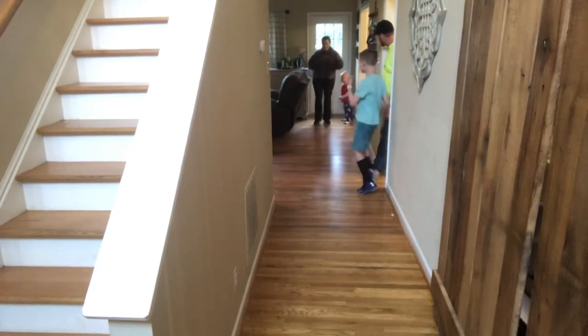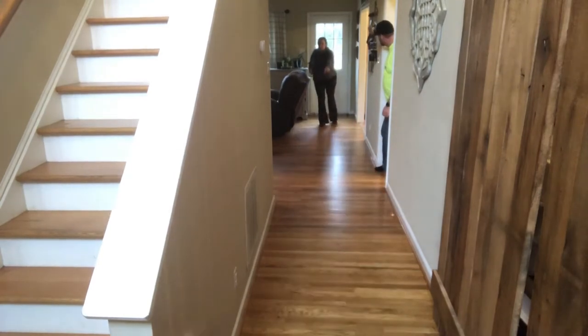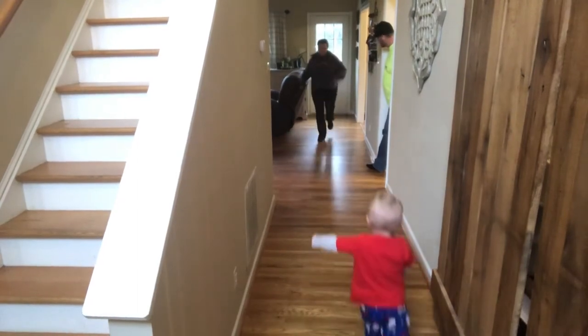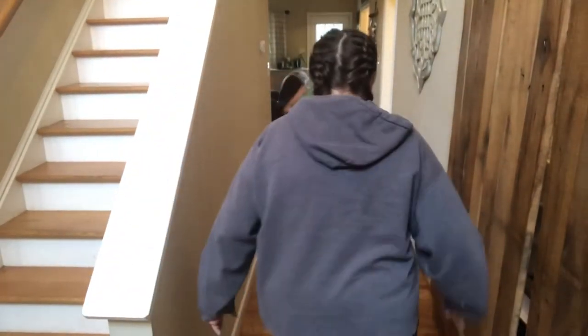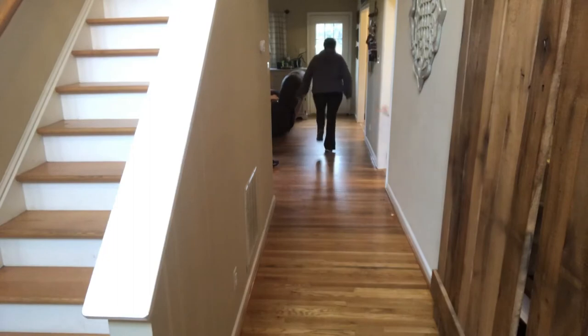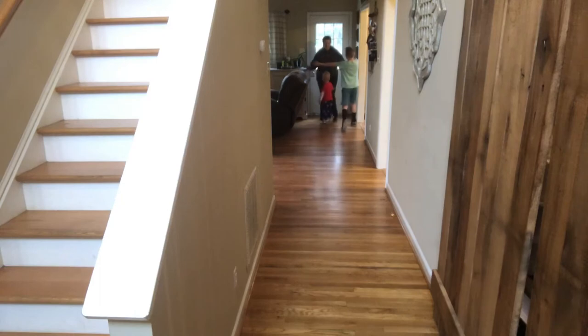I need to try to — instead of that short army stepping, I need more space, longer strides. I'm trying to do longer strides so I'm not so army stepping. Okay, ready? Yeah! Oh yeah!